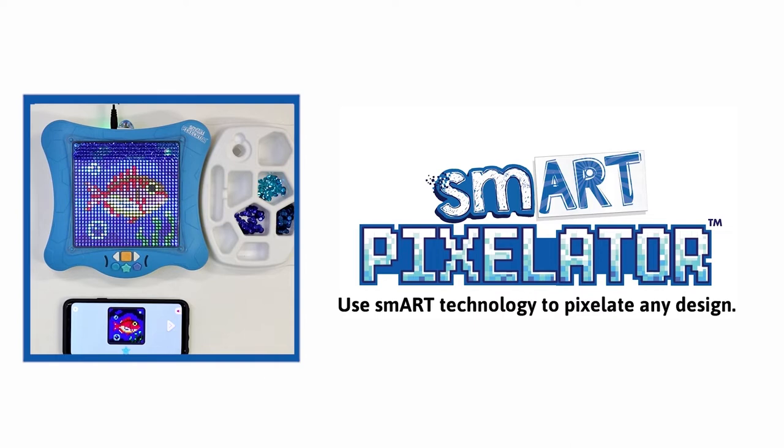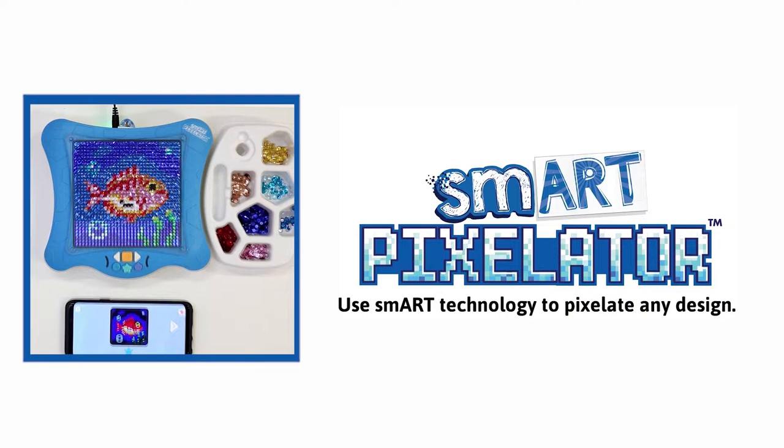Hi everyone! In this video, we will provide you with a walkthrough of a SmartPixel Sequins creation using your SmartPixelator device and the SmartPixelator app. We will create the fish activity.